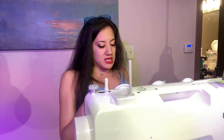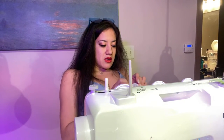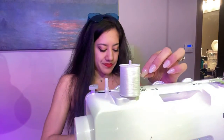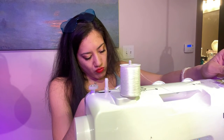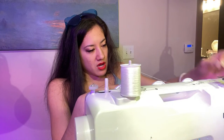The directions say to pull up the spool pin completely — I think this is it. Then pull the thread completely. I'm going to put this thread on here. Okay, kind of zigzag it through — I'm not really sure how it works.